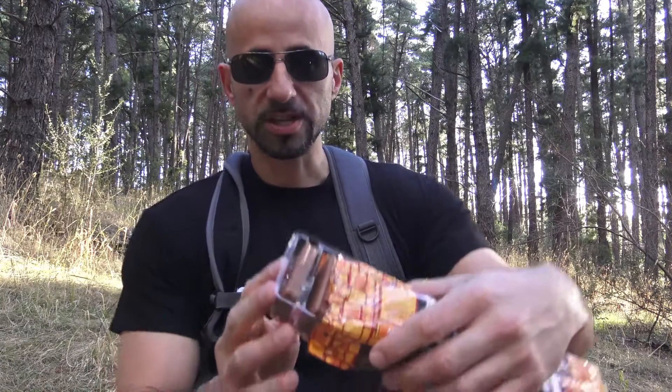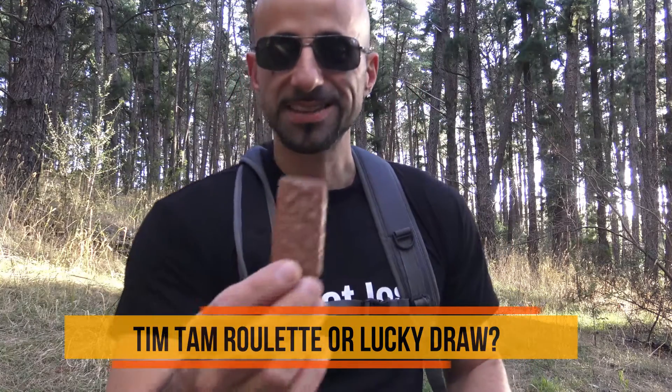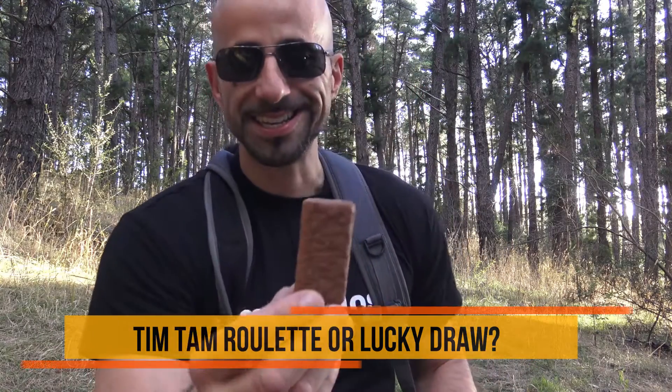It just looks like your normal chocolate Tim Tam. Probably a good idea to get a bunch of different flavored Tim Tams or the chocolate variety, put them into a bowl, mix them up, and you come up with your own game of Tim Tam Roulette — you never know which flavor you're gonna get. Anyway, let's have a closer look at this one — like I said, it just looks like your normal chocolate Tim Tam.